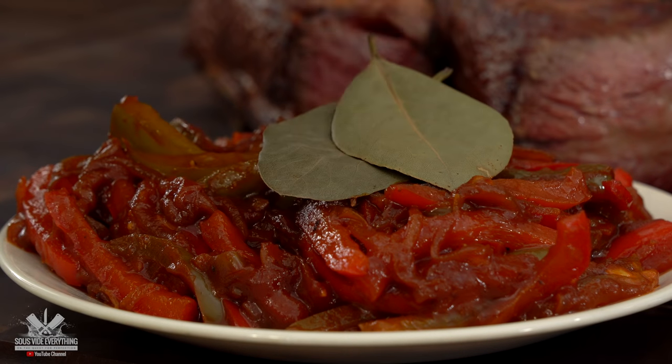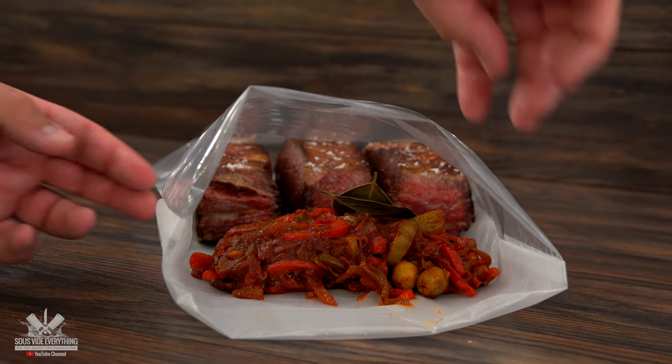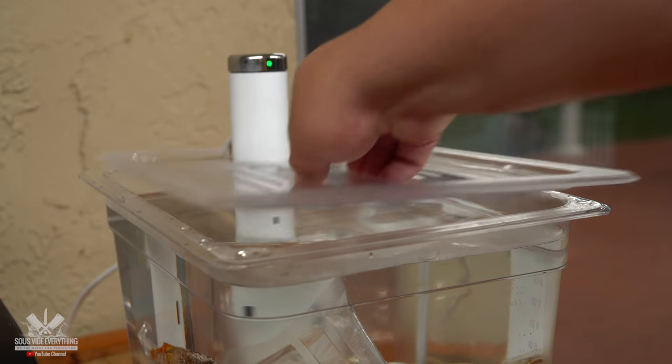Before adding it to the bag, do not forget two bay leaves — that's the secret of this dish. I'm going to be cooking this ropa vieja at 185 degrees Fahrenheit for 24 hours.